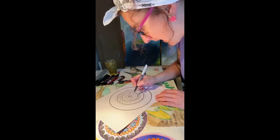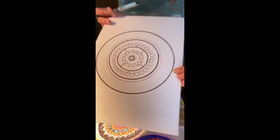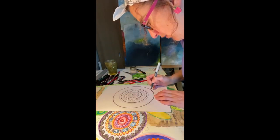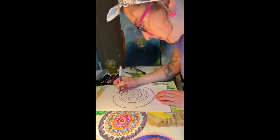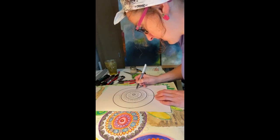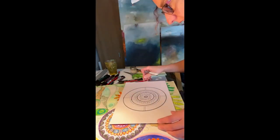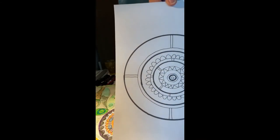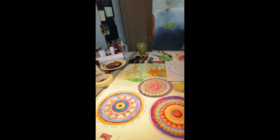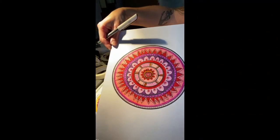I'll show you this up close in a second. Oh, I just love doing these — it's so relaxing, I get totally lost in it. Now I'm going to do a couple of big lines in the big outer ring. I'm keeping mine simple today, but you can add as many patterns as you like. Look at these finished ones — you can see how much detail is in them. There's so much you can do and you can create so many different ones.